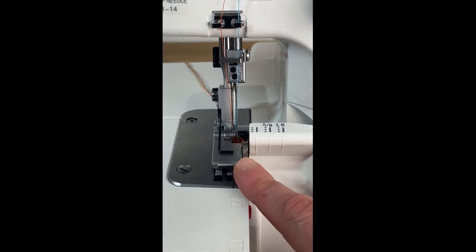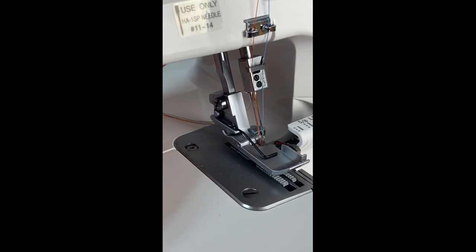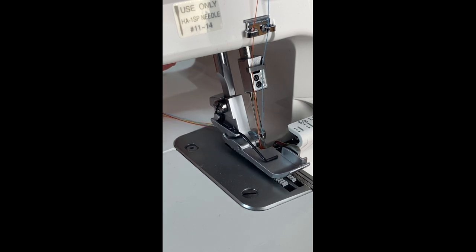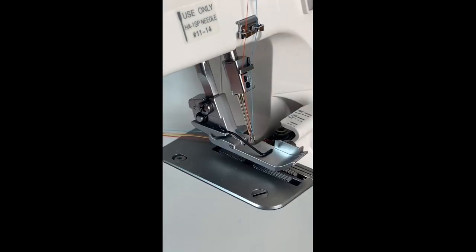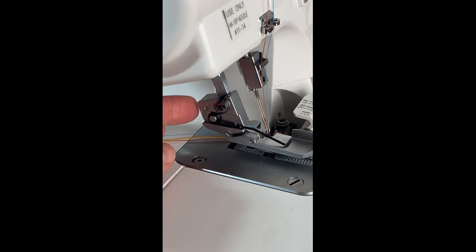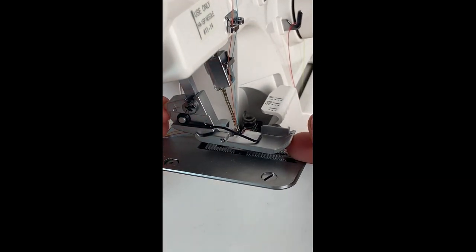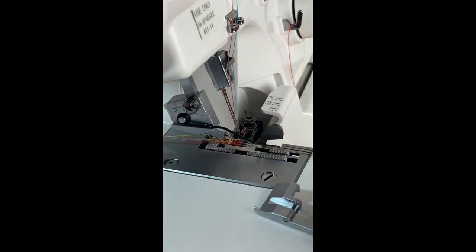This is your presser foot. I'm going to turn the machine slightly — you will notice that there is a lever at the back, a black lever, and when you raise the lever it will raise your presser foot. Likewise if you lower it, it will lower the presser foot. Simply pushing in this button at the back will release the foot and you can move it out of the way.